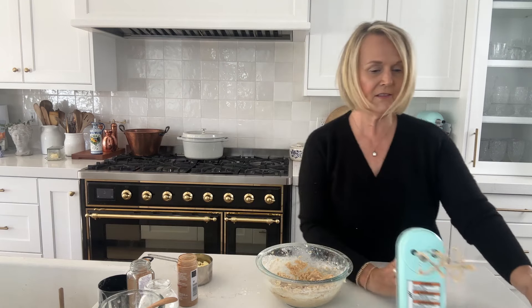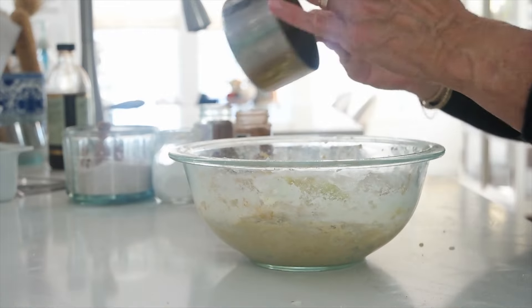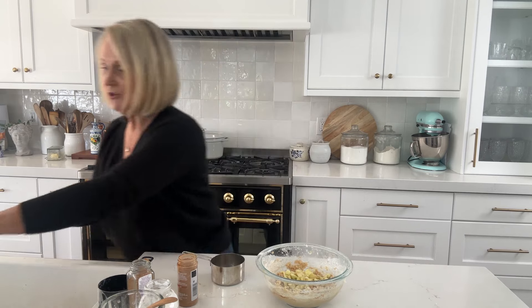Now we're going to add our apples. I'm using a Granny Smith apple — you could use a Honeycrisp, whatever you have on hand. I like a tarter, more firm apple; they bake up better and the sugar in the cake offsets the tartness. I have three-fourths of a cup of diced, peeled, cored Granny Smith apple to fold in with a wooden spoon.